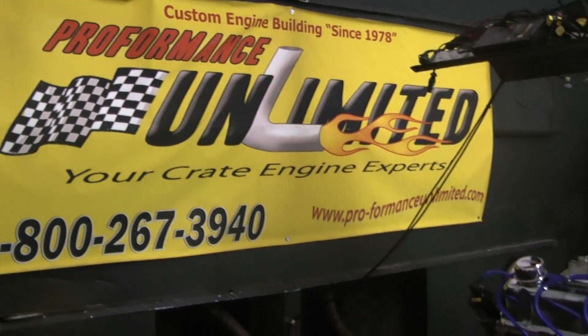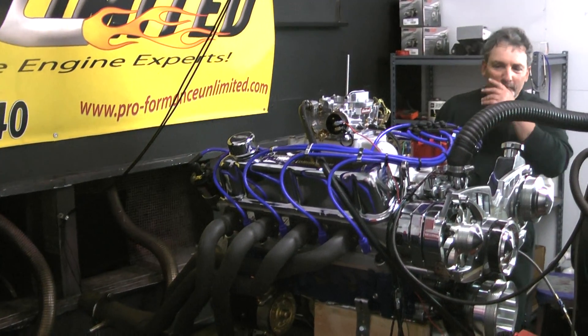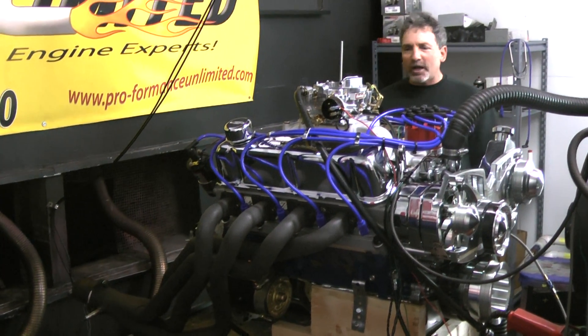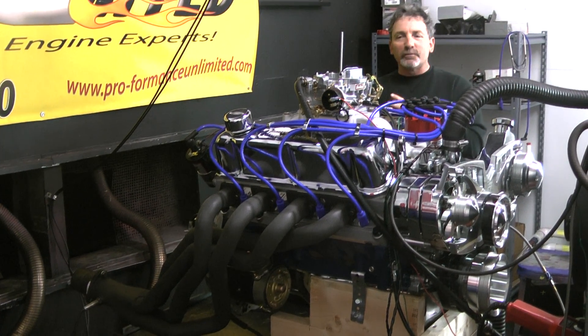Good morning, everybody. Welcome to Performance Unlimited. It was good to take a few days off. The guys were filling in for me — they did a great job. I see Stevie made one video. Now I'm back, we can start making some videos.